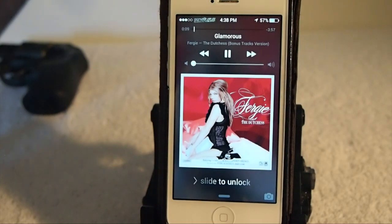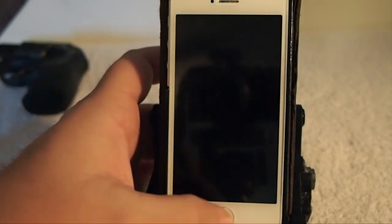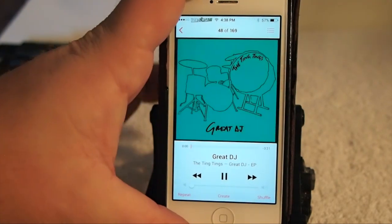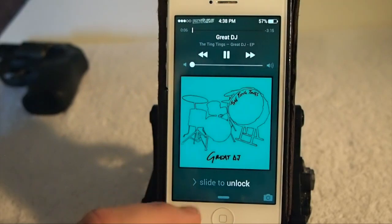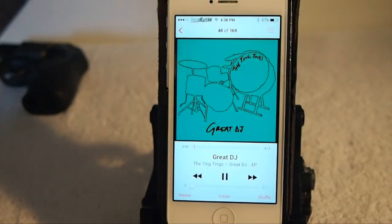So let's go back in here and change it up to something different. Going back in here to Great DJ — that should have a little bit of a green tint to it. And you can see it does. It does a pretty awesome job adding a little more — I don't know the word I'm looking for — it just makes the lock screen album art look much much better.